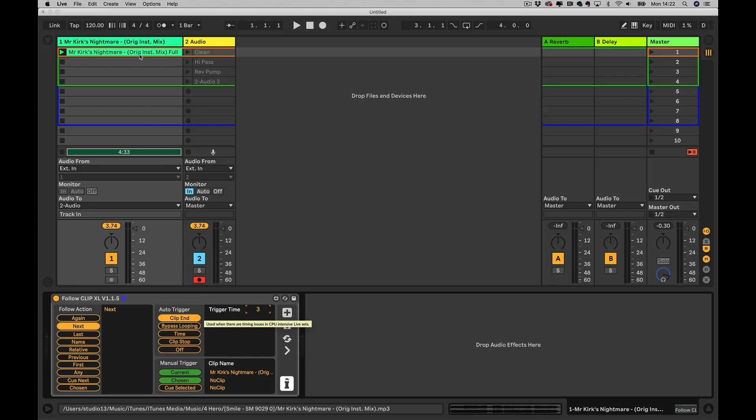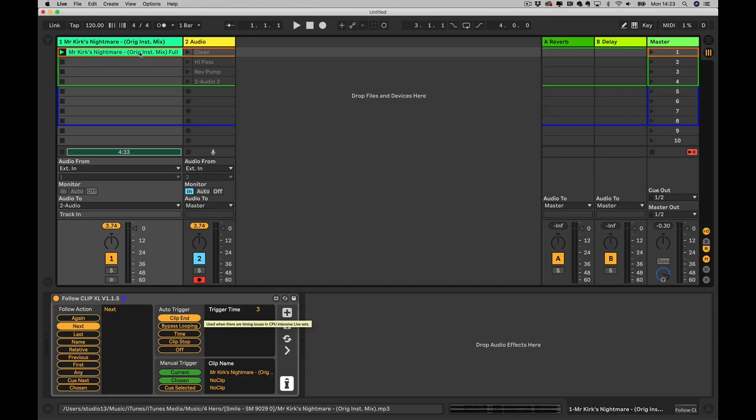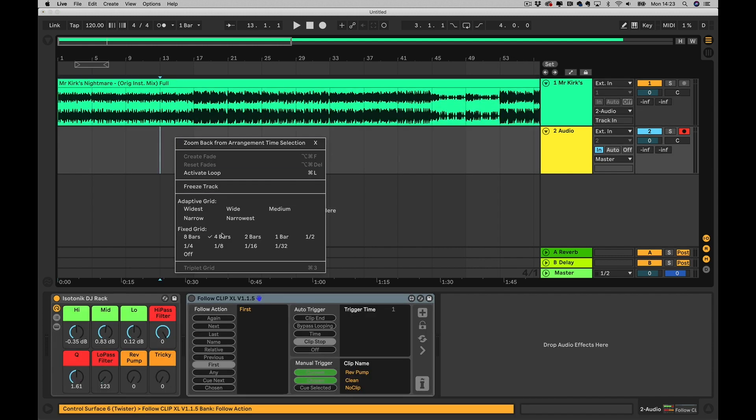I've only got one full clip here and what I'm going to do is very quickly split it into parts that I would then use to phrase my mixes perfectly. Effectively when I've got that one clip split out into many clips I could use those as hot cues within my live set — something I'm used to using with the likes of Serato and Traktor. Live doesn't offer it natively, but of course it does offer many MIDI controllers that you can use to trigger clips as you want. I'm going to click on it, press Tab, drag it across into my track, go back to automation, and I've got my grid set at four bars.